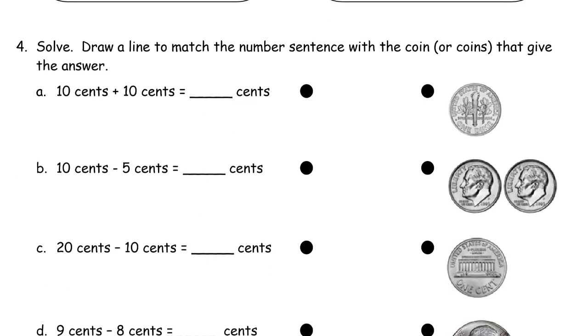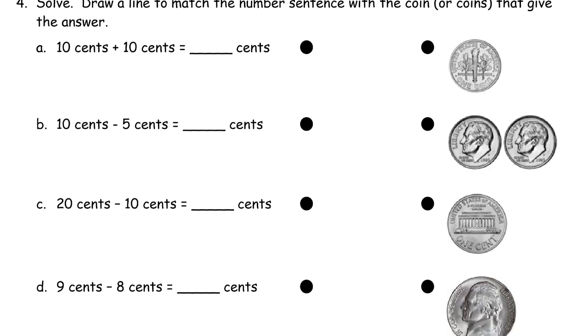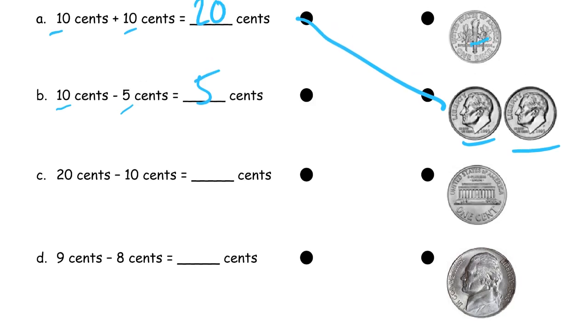Now draw a line to match the number sentence with the coin or coins that give the answer. So we want ten cents plus ten cents equals — what's ten plus ten? It's twenty. And here's two tens right here, the two dimes. So I'll match that up. And here we have ten cents minus five cents — well, what's ten minus five? It's five. So I just need to find one of these that's five cents. The dime here is ten, that's a penny, and that's one of the nickels — five. So that one will match up.